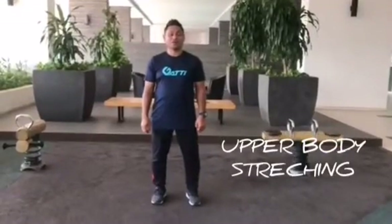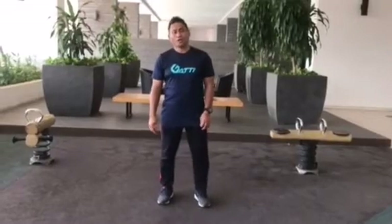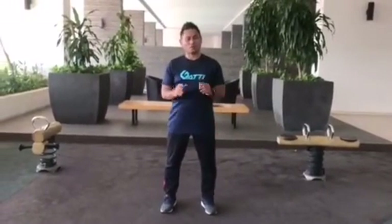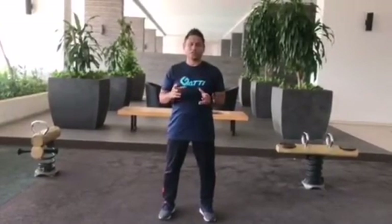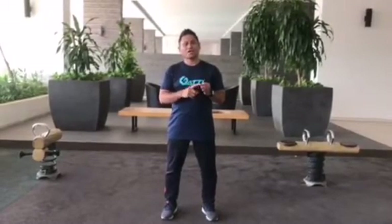Hi guys, my name is Faiza from UT Fitness Center. Today I will show you a few stretches for the upper body. As you know, stretching is very important because it is one of the components of fitness, besides stamina, strength, and speed.